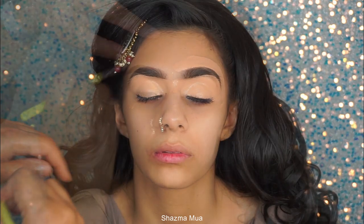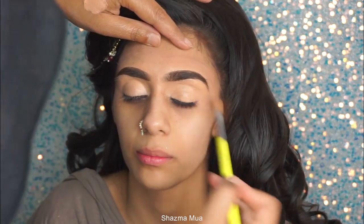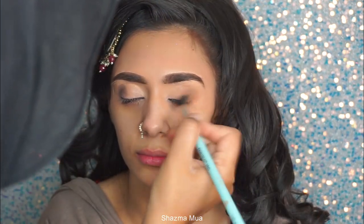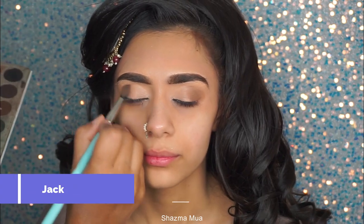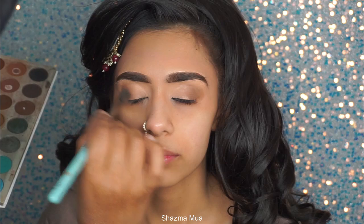A lot of people sometimes struggle with the wet product, so if you want, there are two options: either go over it with a little bit of powder before you add on your eyeshadows, or just make sure you use less product. I'm going in with my first deeper tone brown on the outer corners and just blending this out.